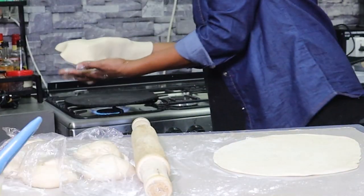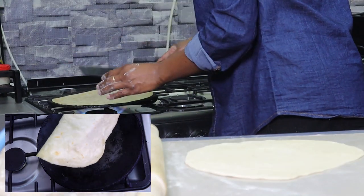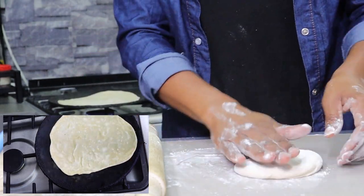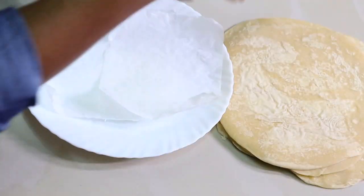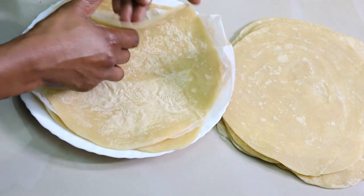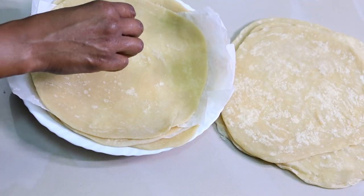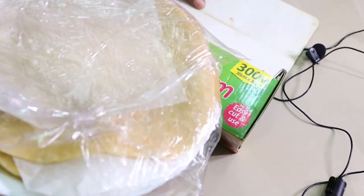This is very important when prepping your chapatis: usiache chapo zive mpaka zikuwe brown — don't cook them fully. Just cook them like when you are making samosa, that's enough. Keep rolling and cooking them lightly, then set them aside. Use papers in between your chapatis in case you are freezing them so they don't stick together, or you can use cling wrap or aluminium foil. You can freeze them or keep them in the refrigerator for up to five days — hazita spoil.